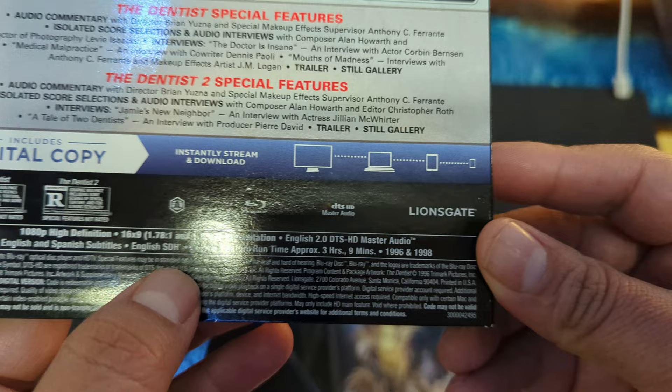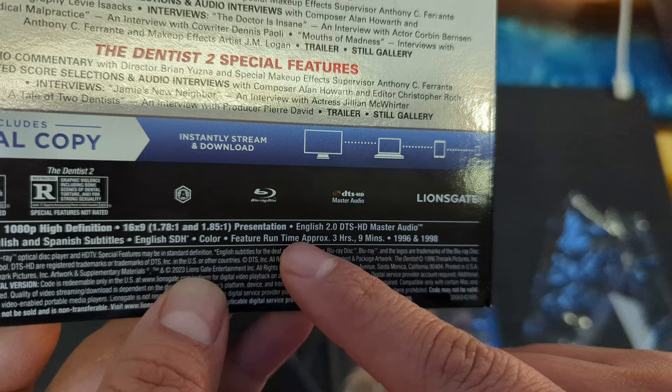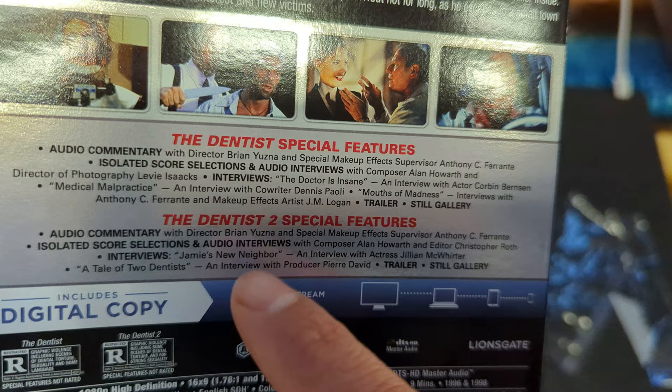English and Spanish subtitles, all the audio there, and feature film approximately three hours — so that's both of them. There's some commentaries and all this good stuff. So thank you for watching, don't forget to subscribe and leave a comment. See you in the next one, bye.